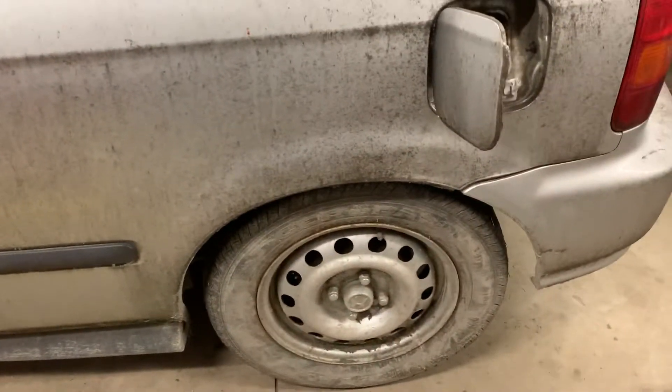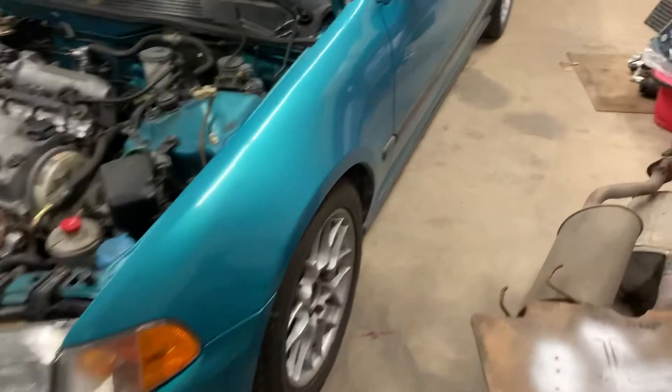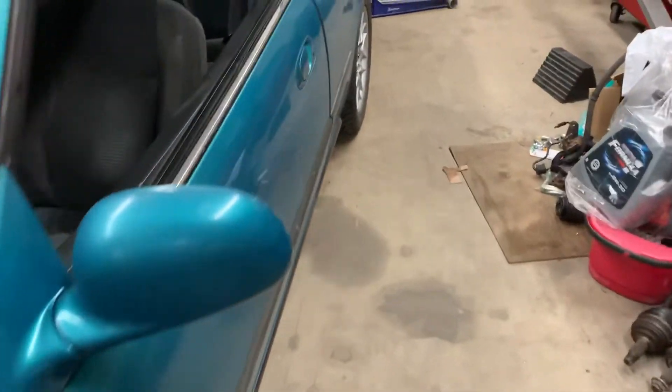I'm almost ready to roll here, just gotta pick up some little things. Actually, Integra brakes — I'm gonna buy Integra-sized brakes. Actually they're off of an EM1. Got that lined up. Hopefully I'm gonna get them this week.